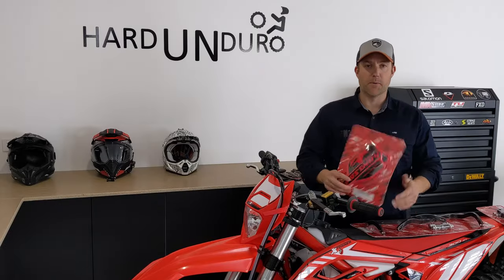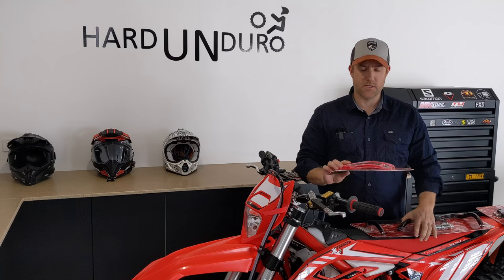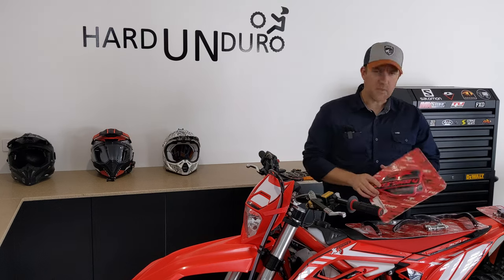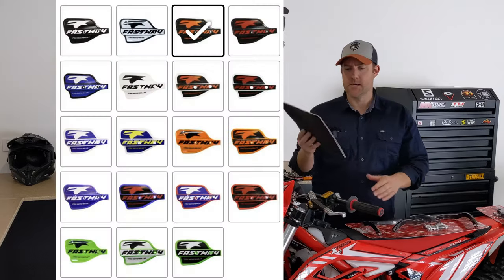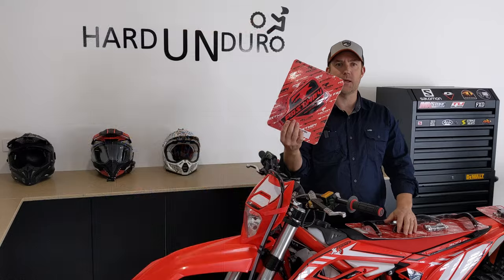We ordered these direct from America because we couldn't get them here in Australia. You lucky guys in America probably pay a lot less than us — super expensive, nearly gold plated. Worth it, I think. They come in all different colours so you can match your pretty bike with your pretty handguards.